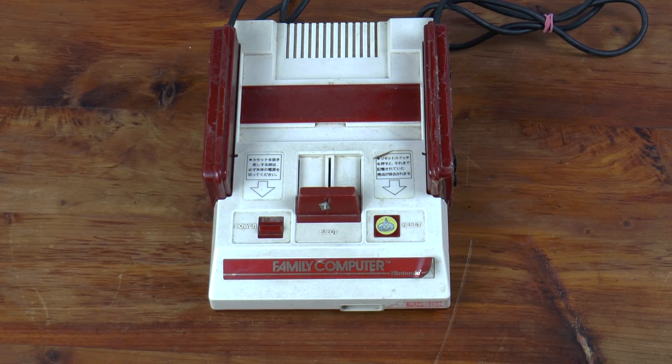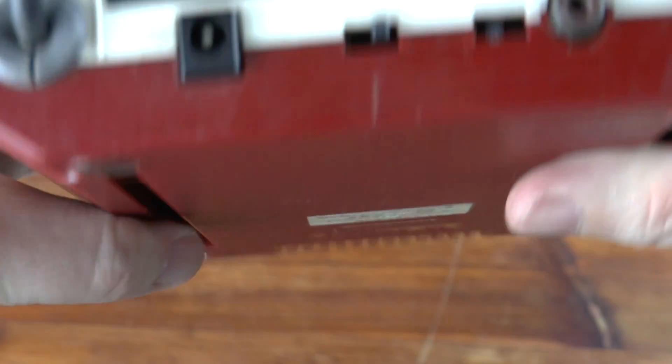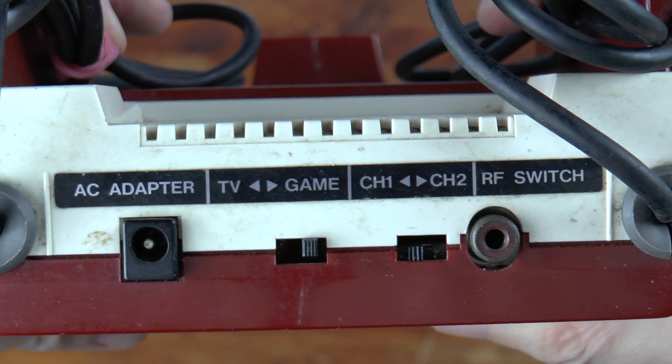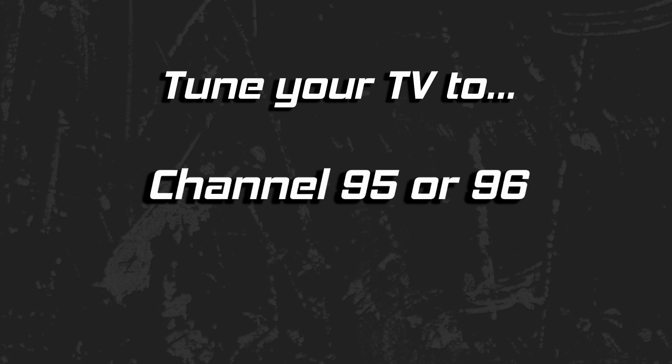This is an original Famicom. If you import this little guy to America and want to hook it up to a television, you're immediately faced with the following realization: it only has RF output. In addition, you need to tune your television to cable channel 95 or 96 in order to use it. Depending on the display you are using, you may not have that option available.